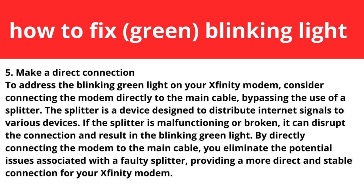Step five: make a direct connection. To address the blinking green light, consider connecting the modem directly to the main cable, bypassing the use of a splitter. A splitter is a device designed to distribute internet signals to various devices. If the splitter is malfunctioning or broken, it can disrupt the connection and result in the blinking green light. By directly connecting the modem to the main cable, you eliminate potential issues associated with a faulty splitter, providing a more stable connection.